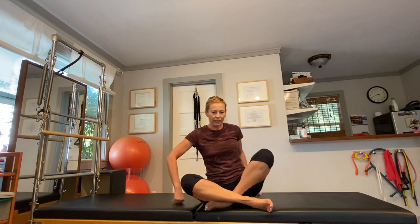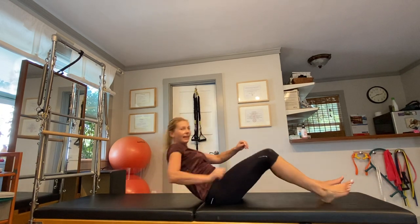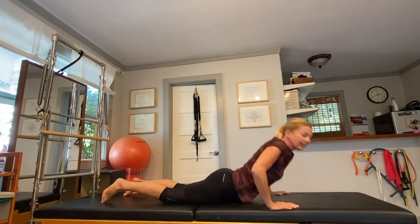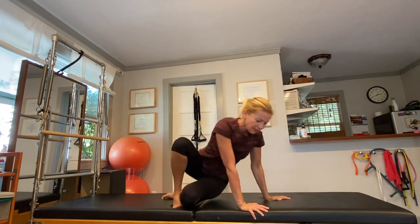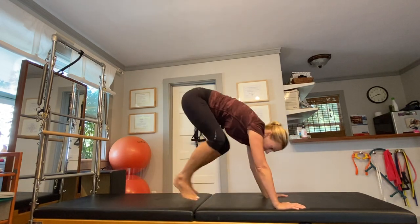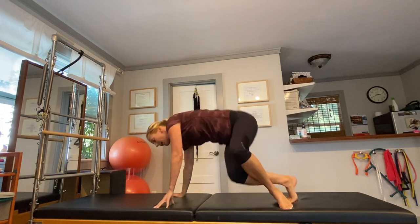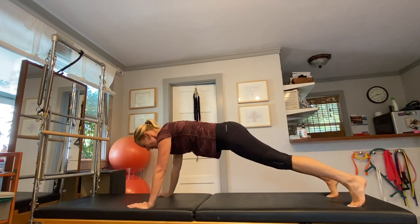So first of all, we're going to lay down on our back, then get up any way you can. Now lay down on your stomach and get up any way that you can. Lay down on your side and get up any way you can. Lay down on your second side and get up any way you can.